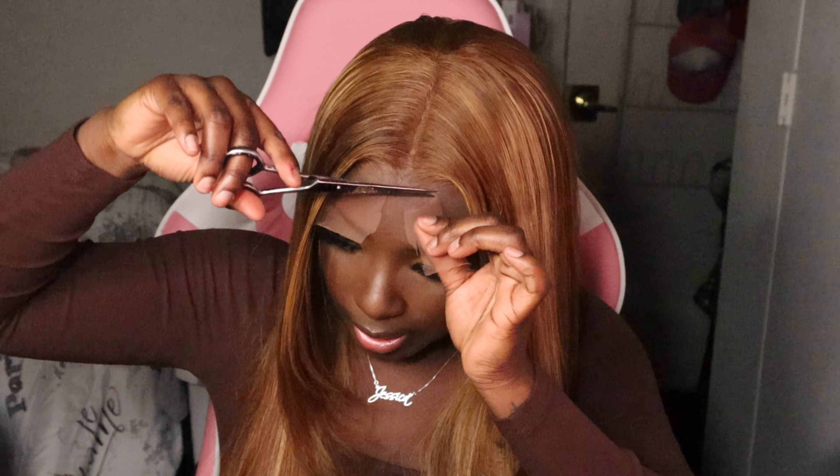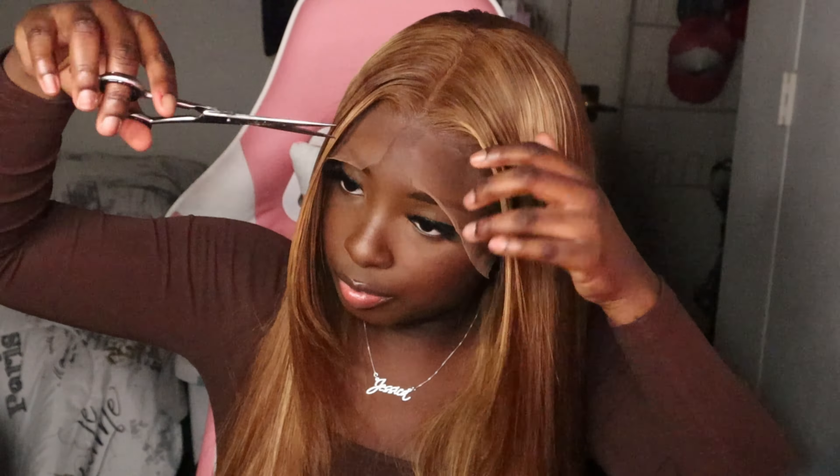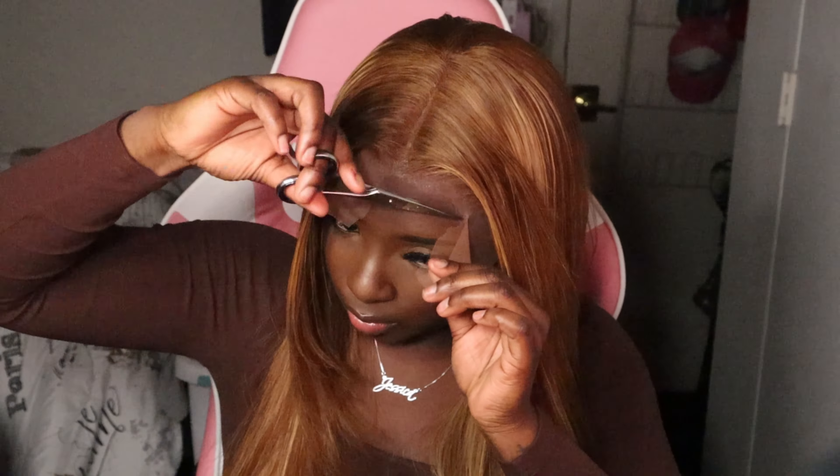Now that I've practically styled the entire wig, it's really just time for me to cut the lace. Let's see. Just so y'all can see — and again I only sprayed that lace tint on the wig.